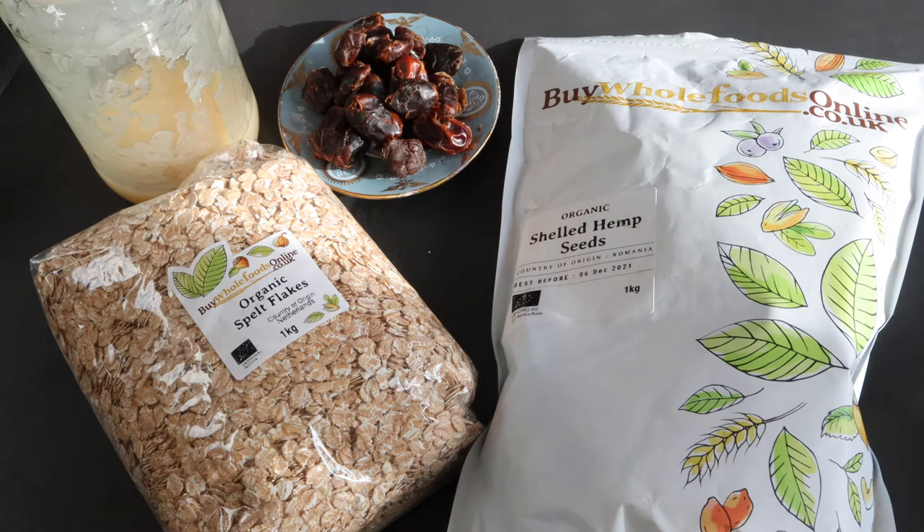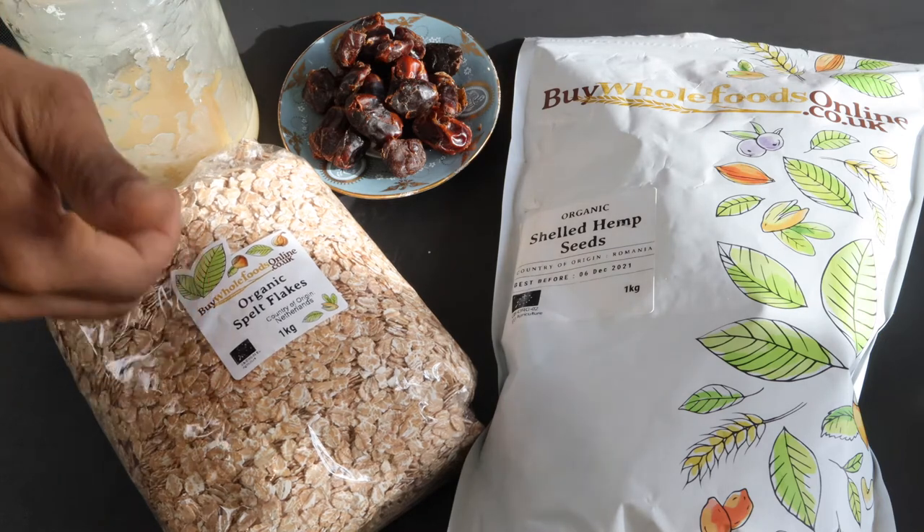Around this time of year it is absolutely freezing outside. I'm gonna give you a little footage of the garden where there's still a little bit of snow and ice on the grass, even though the sun's shining. It is minus eight degrees outside right now — minus eight degrees.